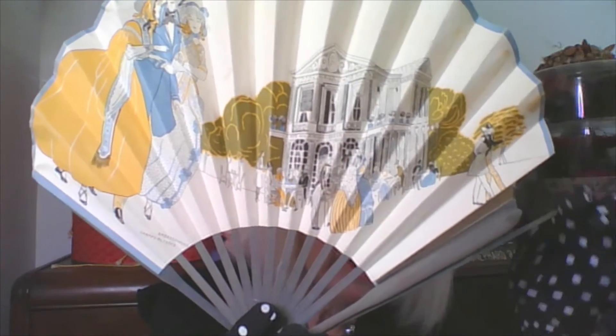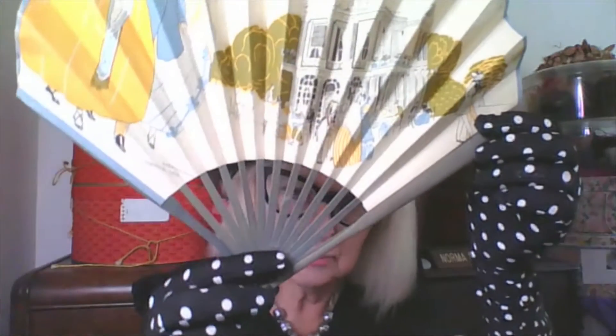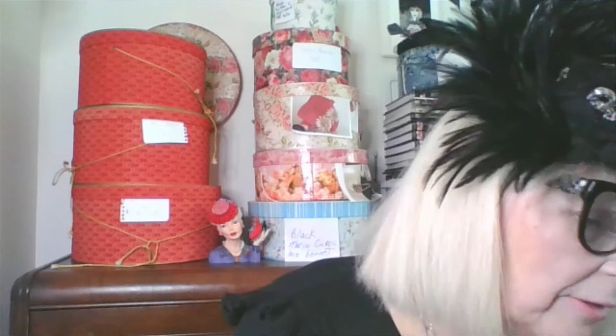It suffered a little bit of damage over here. The spines are very fine wood. But you could certainly create a persona with this. A couple of feathers are floating around. I have two more I want to show you that are a little more elaborate.